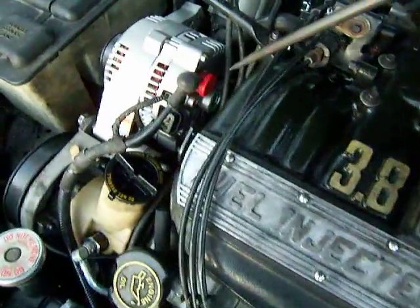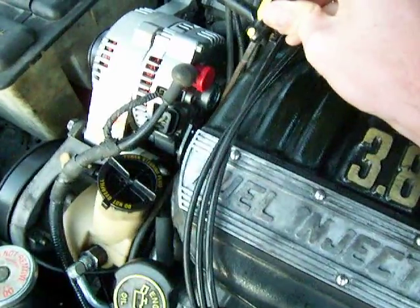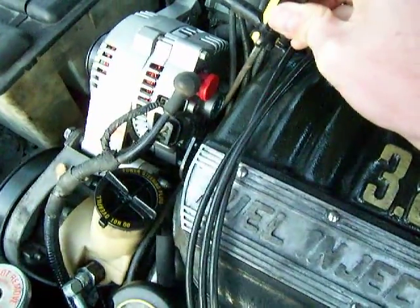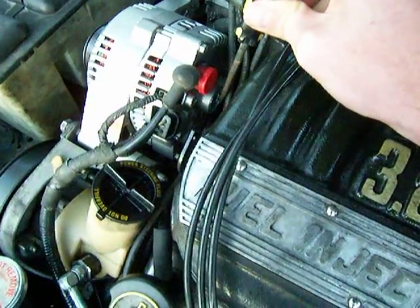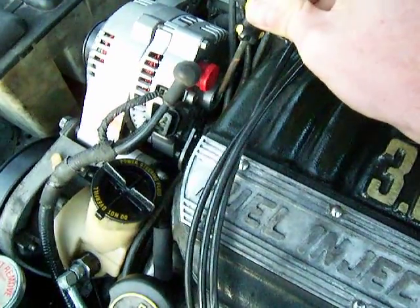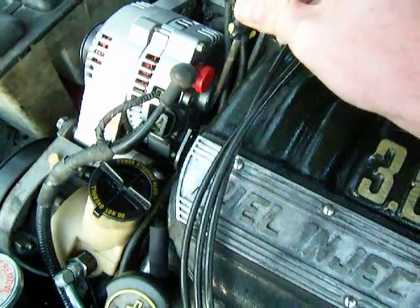The other low-tech way to check is to take a screwdriver tip, place the tip right close to the center of the alternator, and the magnetic force should pull the tip right into the center of the alternator. You should be able to feel the magnetic force.